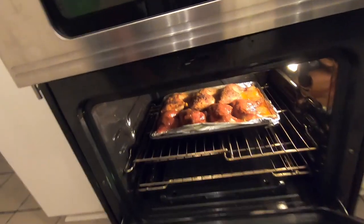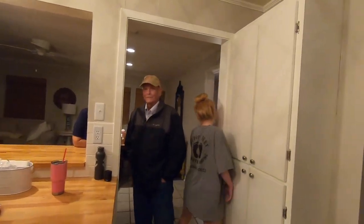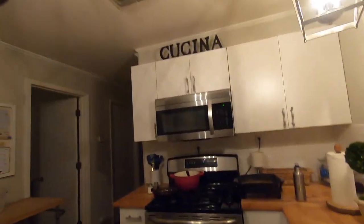We got our chicken leg quarters right there. All right, well thank y'all for watching. If you have any comments or questions, leave a comment. I don't follow a recipe — I'm sorry — but leave a comment and if you need to know something I'll give you my best guesstimation. I just throw it all in there and go off experience. All right, we'll talk to you later. Thank you.